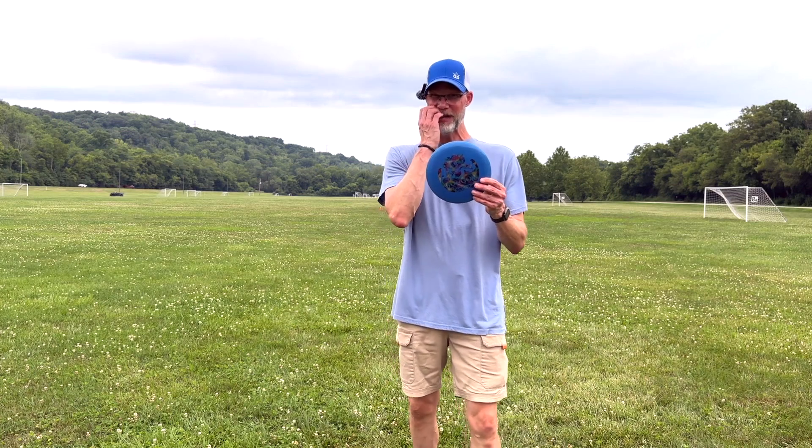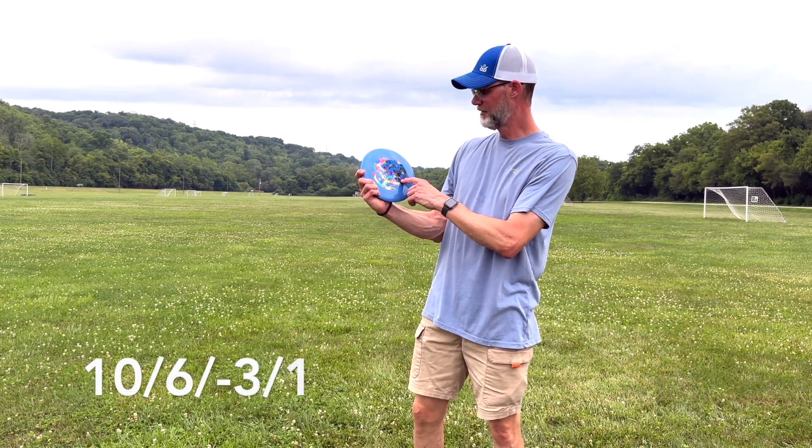So we're going to throw this disc — I have never thrown it yet. I bought it like a week or so ago but I've been holding off to throw it here for the disc review. We're going to see how it flies. The numbers on it are 10, 6, negative 3, 1.